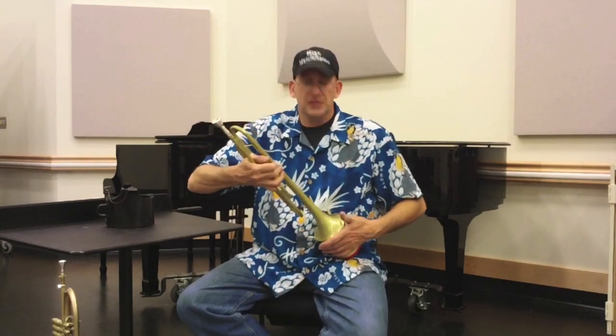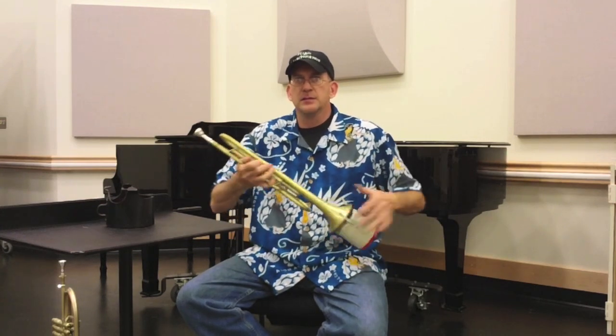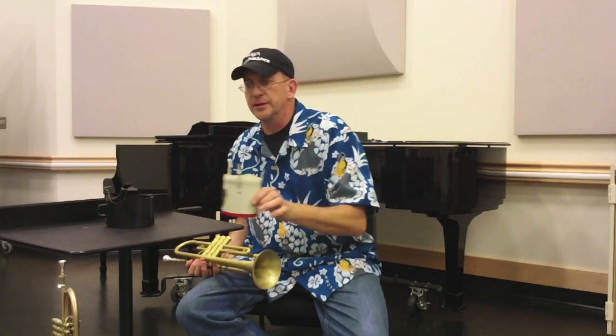I almost did it without looking. See? Let's see if I can do that. Whoa. Wow. Whoa. Look, Mom — no hands. Not bad. So this is not that hard to do if you just learn it.